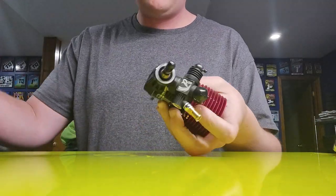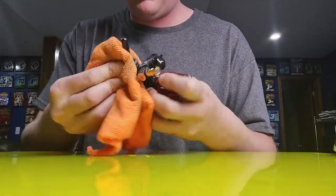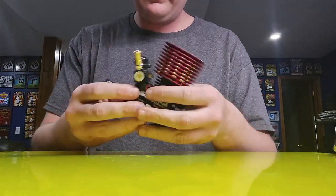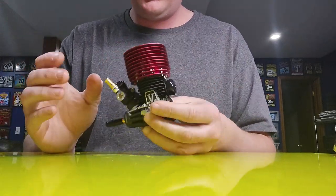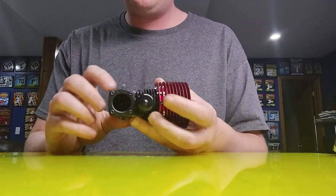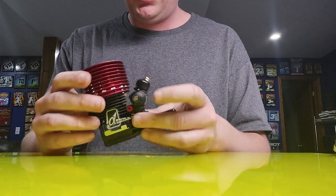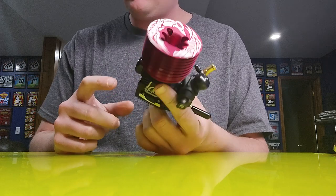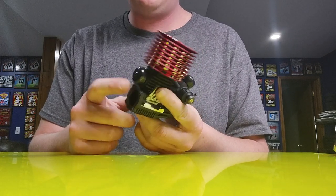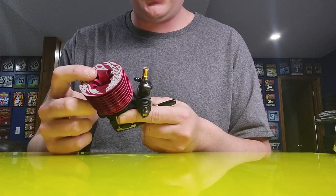There is some oil on it from their break-in process, and we'll get that wiped off here. The only thing I really do to the engine right out of the box is I will double-check the screws on the back plate and make sure they're tight. And I'll double-check all the engine head screws and make sure they're tight.